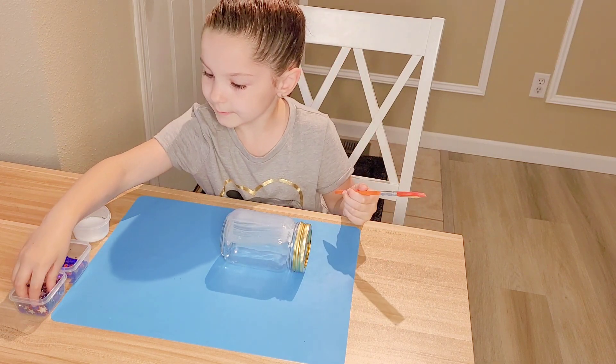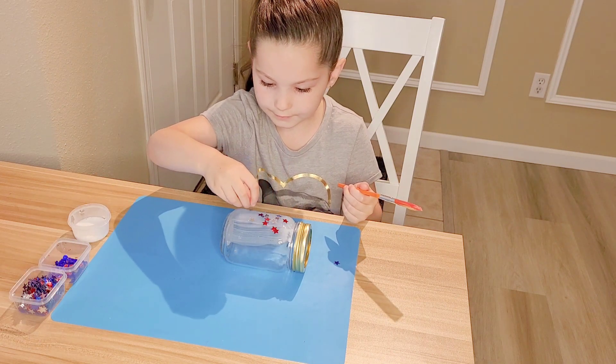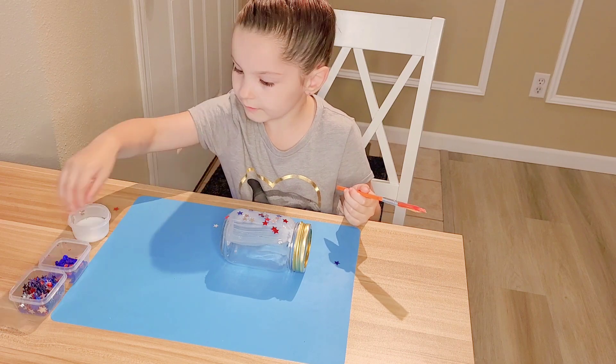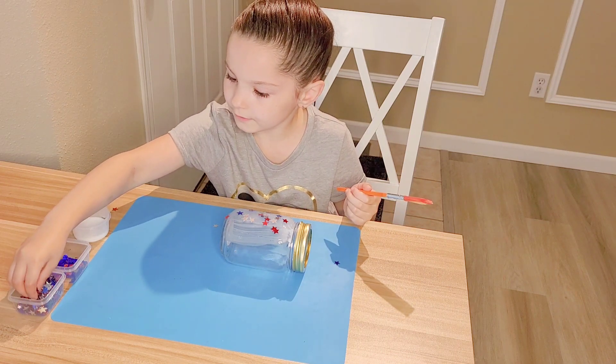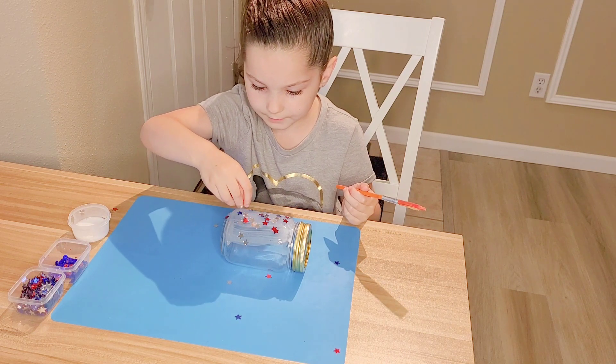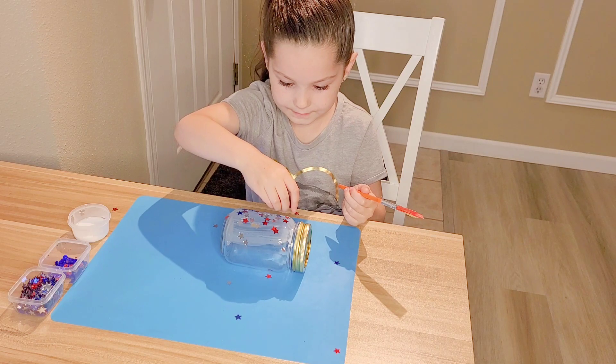Now I'm going to take my stars and sprinkle them on top. Now I'm going to take one more little handful and sprinkle it right on there. It might be a little messy and it won't stick — that's just okay.